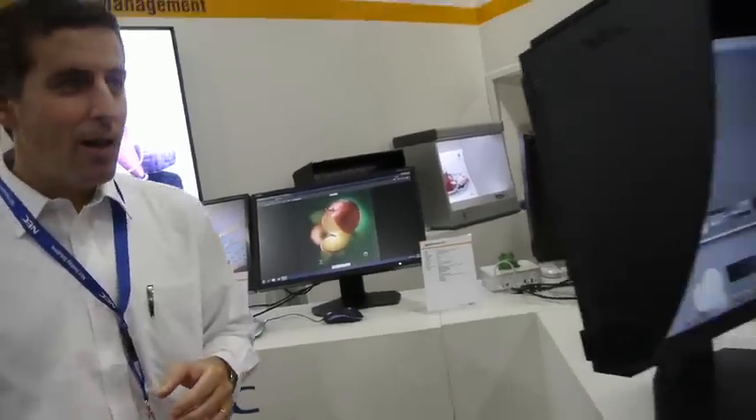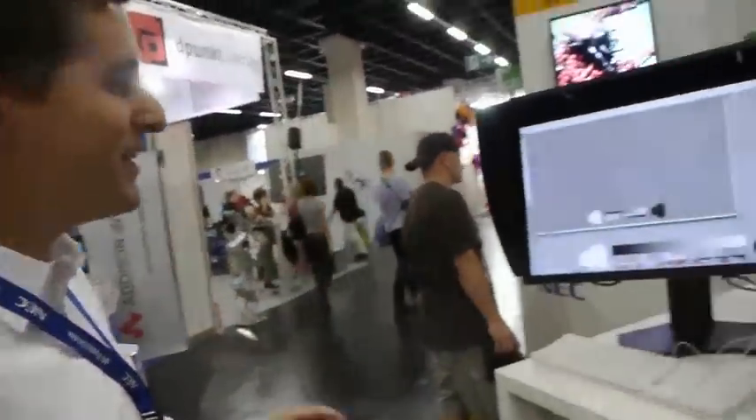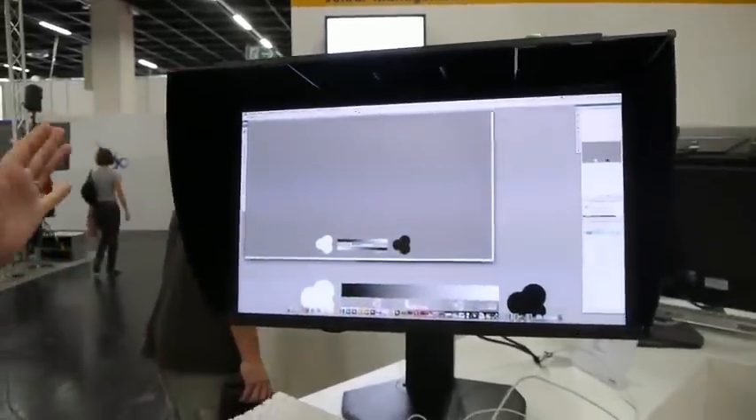What else do you have here? This is really the high point of our new releases this year — this is the 27-inch SpectraView Reference 271. It's got a pretty unique format: 16:9, very high resolution, 2560 by 1440, and it features a 10-bit P-IPS panel.